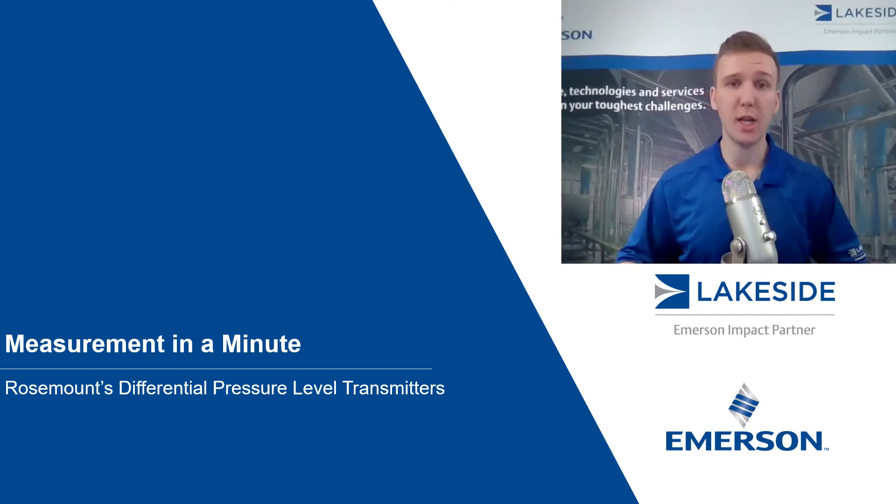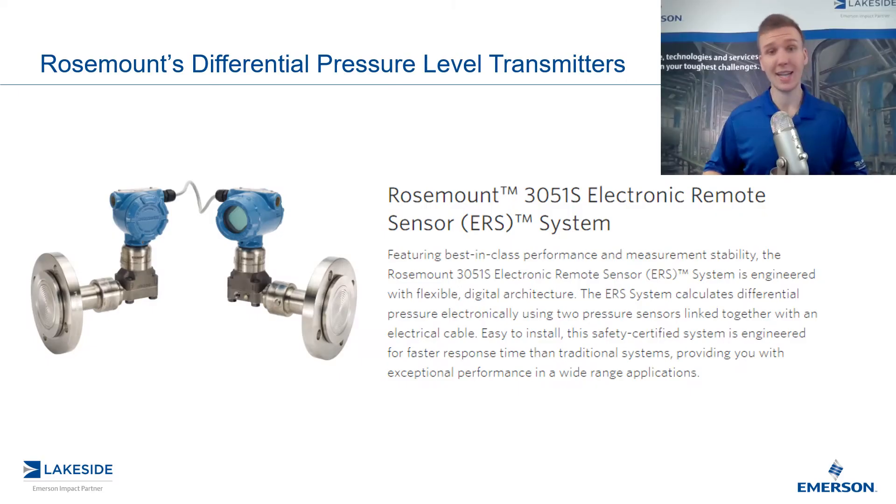Hello and welcome to another episode of Measurement in a Minute. I'm your host, Justin Kozak, Technical Sales Specialist with Lakeside Process Controls. And in today's episode, we're continuing our discussion on Rosemount's differential pressure level transmitters, specifically Rosemount's 3051S Electronic Remote Sensor System, or ERS for short.